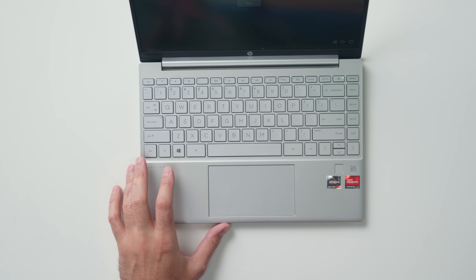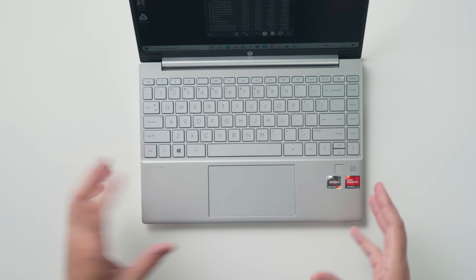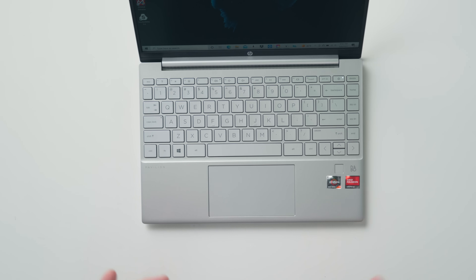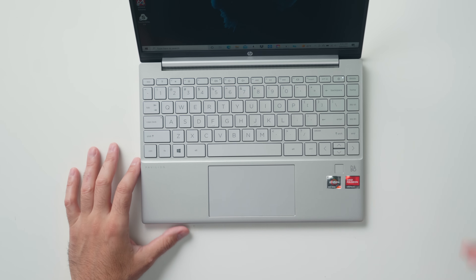The touchpad is a fantastic size — there's a lot of space considering this is a 13-inch laptop. It's not the best touchpad; it's accurate but not as smooth as a proper touchpad on a more premium machine.